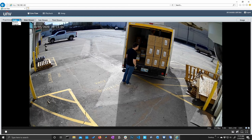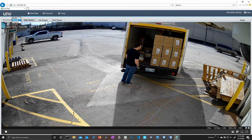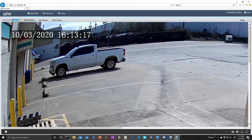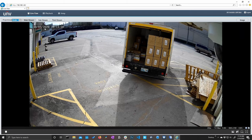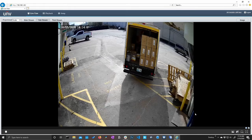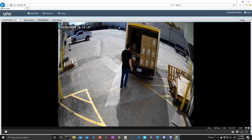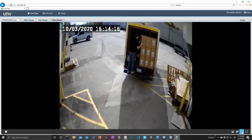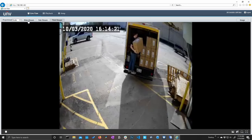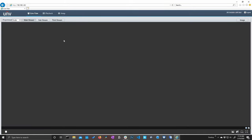We have our proportional buttons — we can stretch it to fit the screen, scale it to fit while keeping proportions, or keep the original proportions which, because it's 4K, is going to be very large. So we'll keep it at scale. Next to that we have our main stream, sub stream, and third stream buttons if we need to change the resolution. On the sub stream we're at 720 by 576, and the third stream drops to 352 by 288, so we're definitely going to keep that in the main stream.